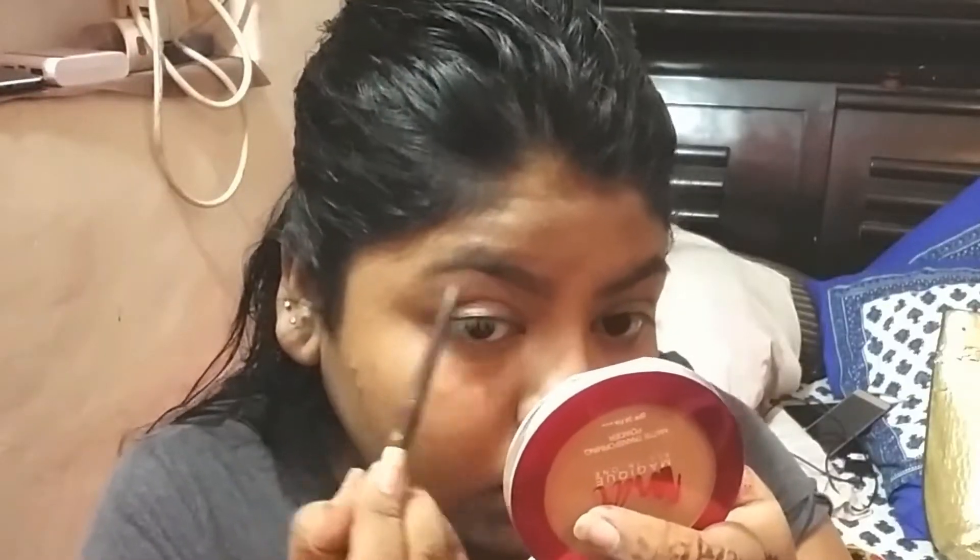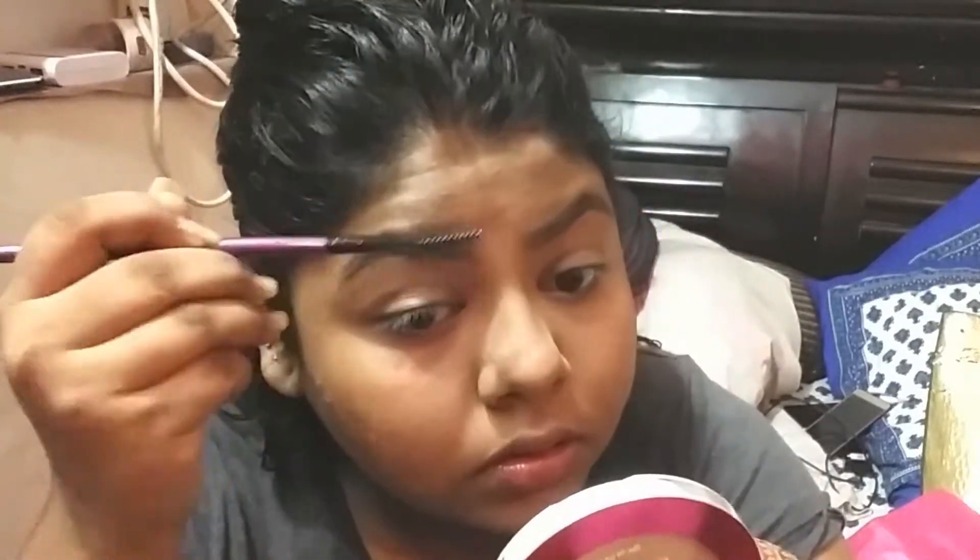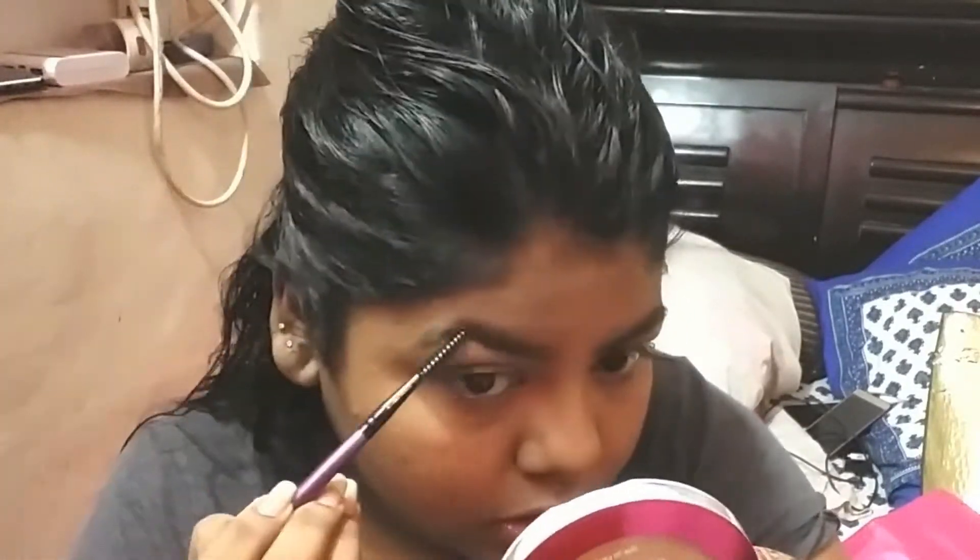I am using my eyebrow pencil. I will add all the product details in the description box. I am filling in my eyebrows and using a brush to fill them up.